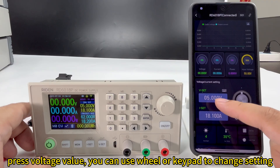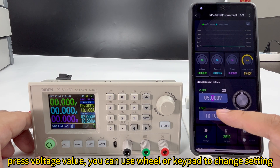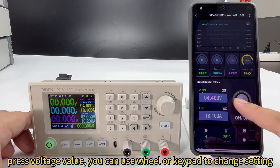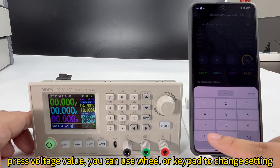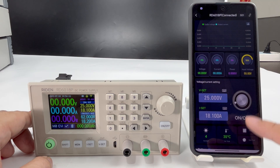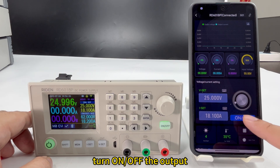Now you can set the voltage and current here. Click the voltage and you can use the wheel to adjust the setting. You can also use the keyboard to enter the setting value. Turn on, turn off.